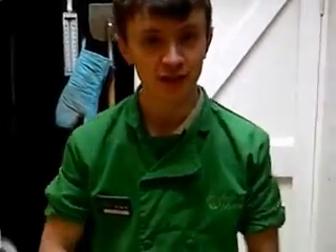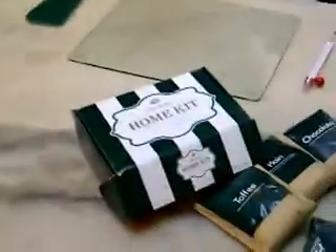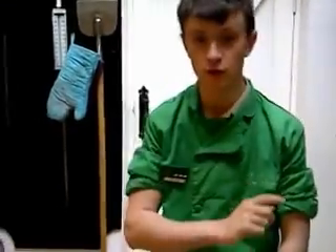Hello, welcome to the Fudge Kitchen in York. Today we're going to make some fudge at home kits. It's a very special demonstration here today because we're going to recook some fudge. So if you buy the fudge from the store here, you have one of these splendid home kits, and if you fancy having a bash at making it yourself at home, you can recook the fudge you bought in the store. So here we go.